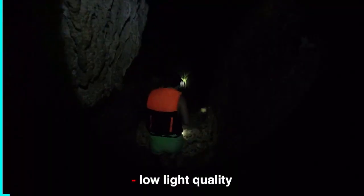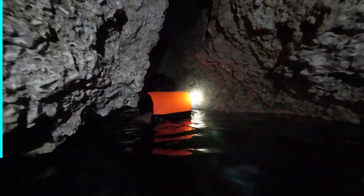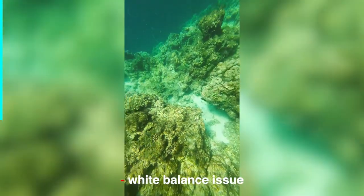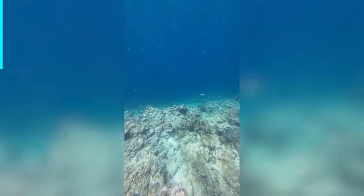But as soon as it gets darker the quality turns at best just okay. For a small screen it might be alright, but nothing compared to what you get in daytime. And there is a white balance issue underwater, which often takes a few seconds to adjust — something to keep in mind.